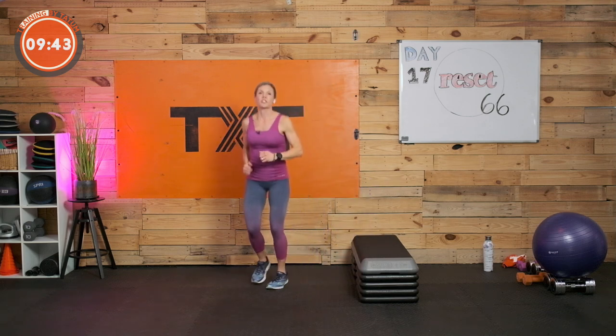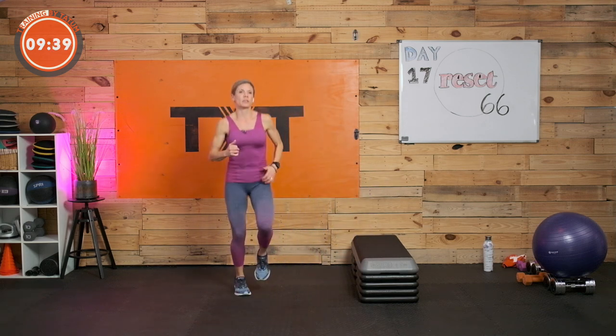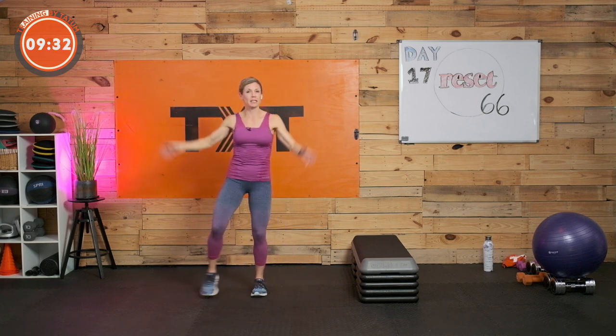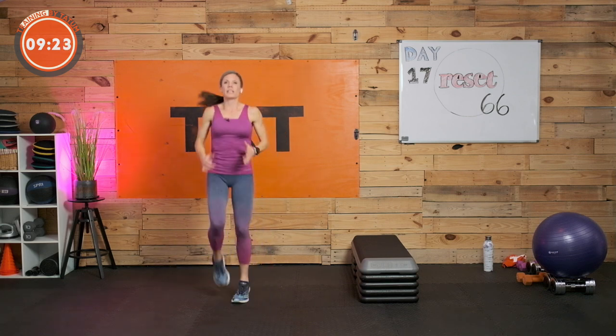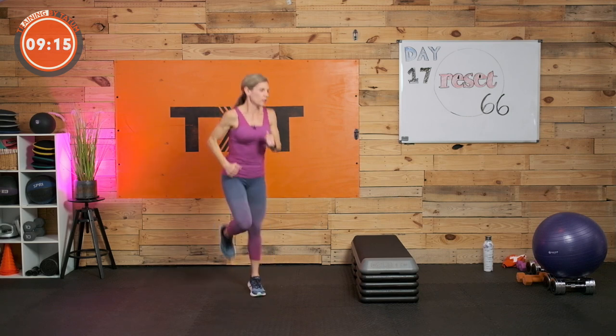Here we go — jog in place. If jogging's not for you, step it out with a side tap or a low jack. Just keep moving — you probably have your own things you love. Otherwise we're jogging or marching with arms moving however you want. Three, two, and one.